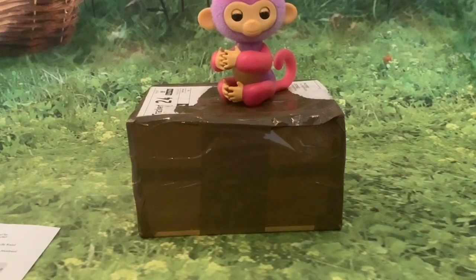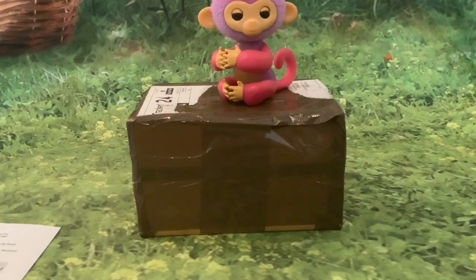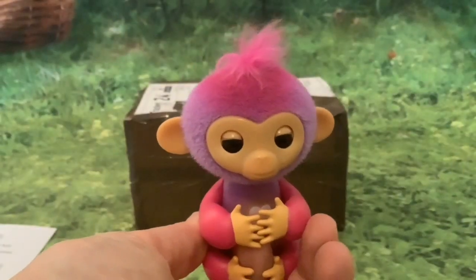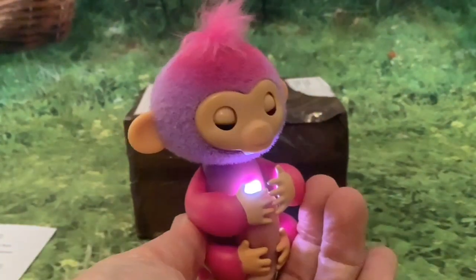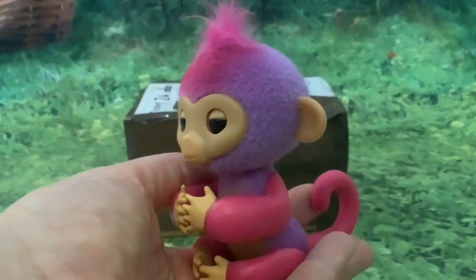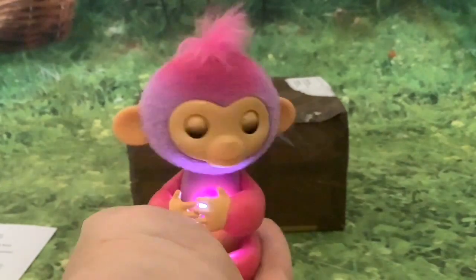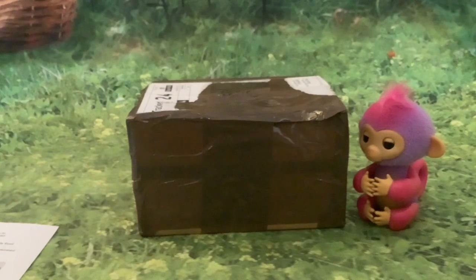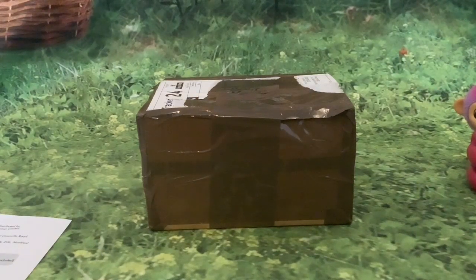Hi folks, welcome to this unboxing of the original 2016 fingerlings. I bought these second hand from eBay for £10.95 for two fingerlings and a little swing. I got these because I recently unboxed the brand new 2023 version a couple of days ago and thought it would be interesting to compare the originals to the new version. I've also meant to buy an original fingerling for a while because I intend to do a custom on it, which I'll tell you more about later in the video.